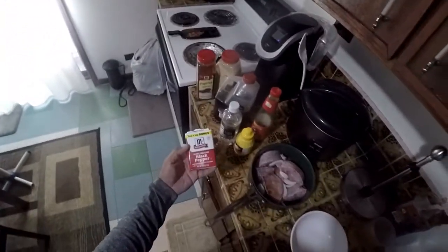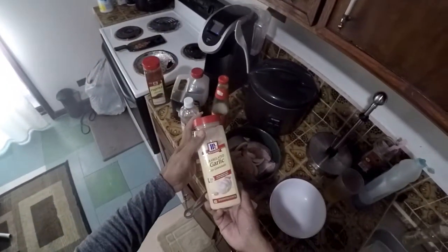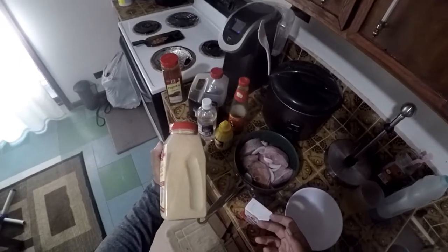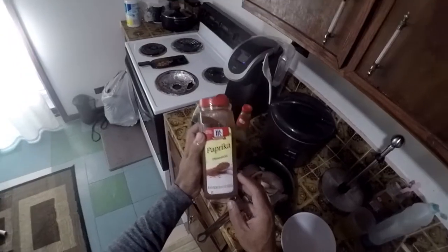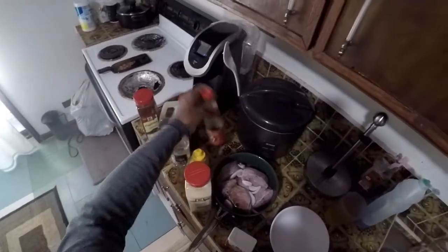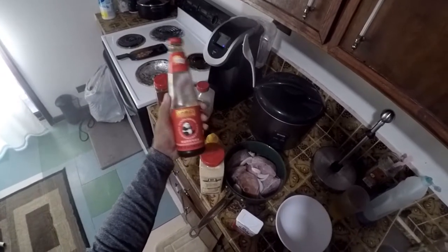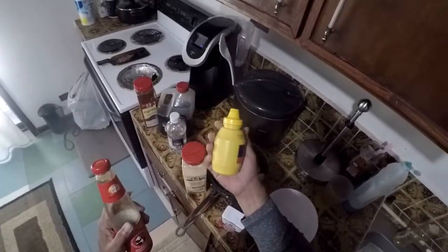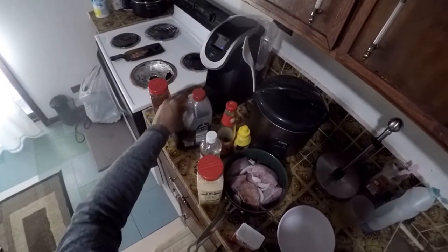We are going to prepare the sauce. For the sauce you need black pepper, garlic powder — this one I just added; sometimes I use it, sometimes I don't, most of the time I don't. Then we have oyster sauce, of course mustard, vinegar, and soy sauce.